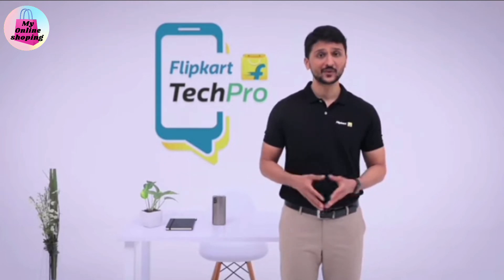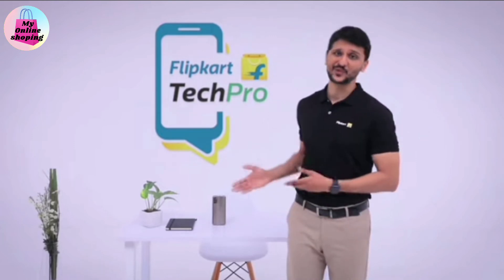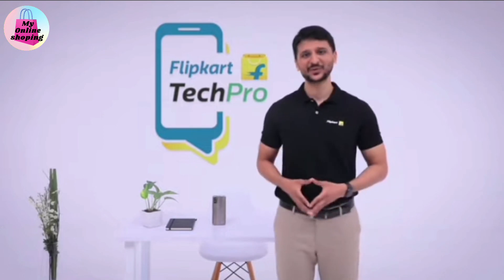Friends, if you're looking for a smartphone with segment-leading features and the reliability of Motorola, then Moto G60 is your next phone.